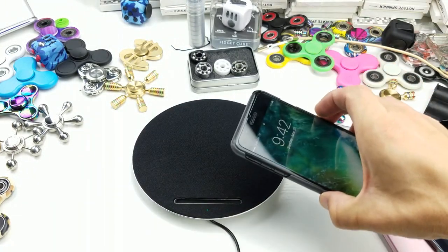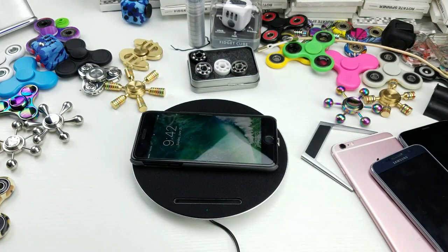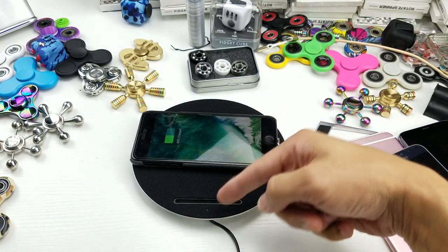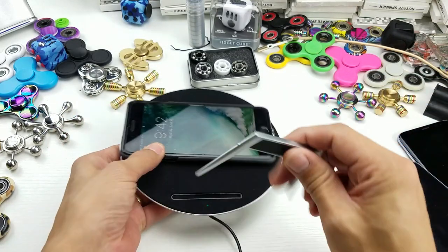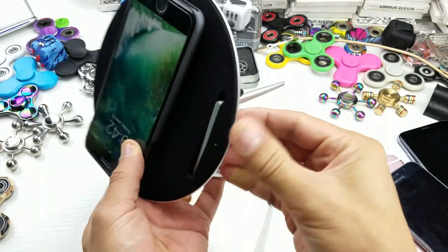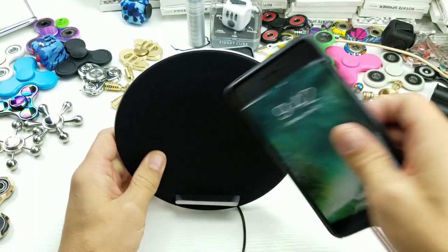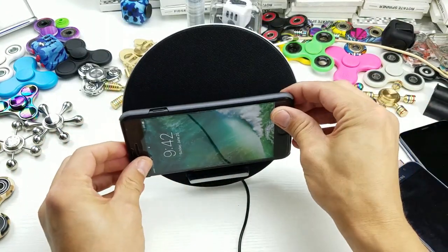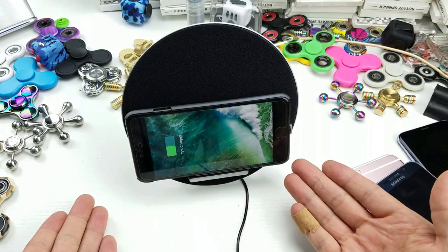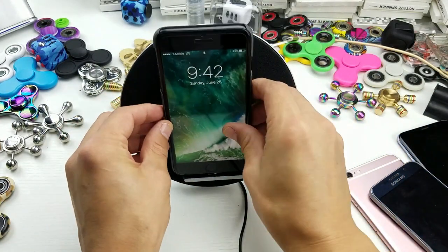So it's charging here. Even if it's placed in the middle it's still charging. The reason I demonstrated that is because when you have it on a stand, your phone's going to be in a certain area. So of course, even if it's on the stand, you can charge in landscape mode or go into portrait mode as well.